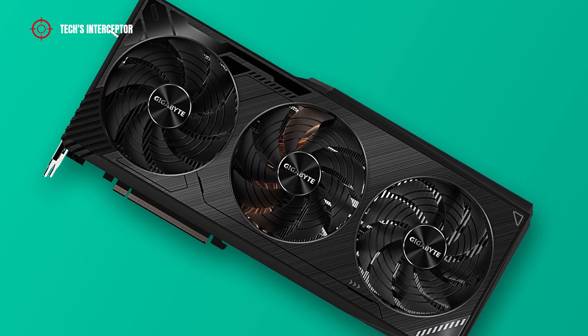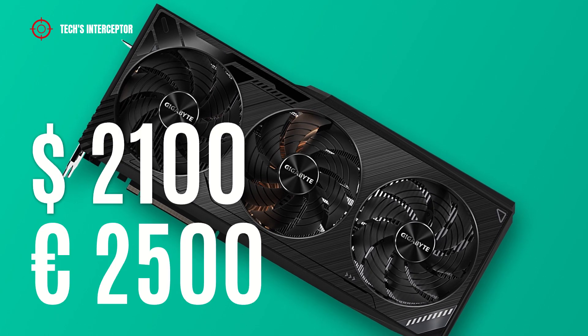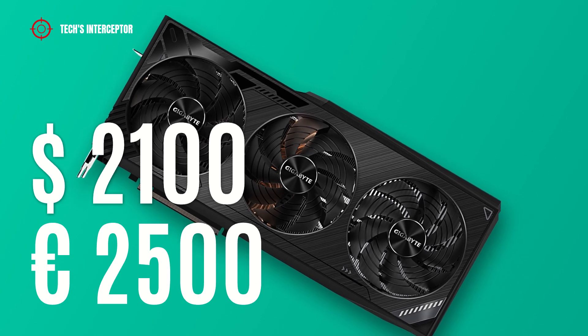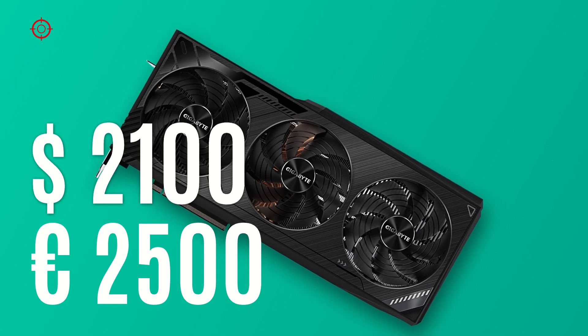Now talking about pricing: the graphics card is available at a price of about 2,100 US dollars or 2,500 euros at the time of making this video.